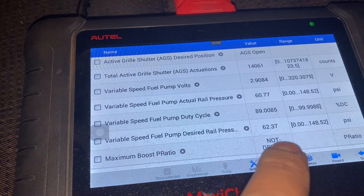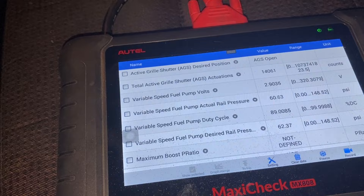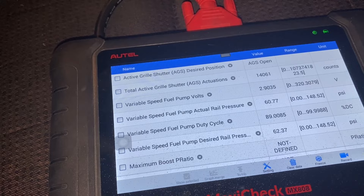Right now it's saying desired — because the truck is off, it's supposed to be around 58 PSI. But mine was just reading 62.36, literally locked in that position whether the truck was on or off. Well, if it was off it would go from zero back to 62.36. That's a good telltale that your fuel pressure sensor is no longer good. Right now it's reading 60.7.